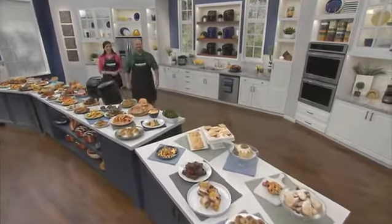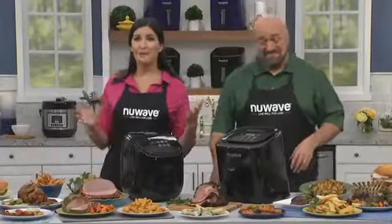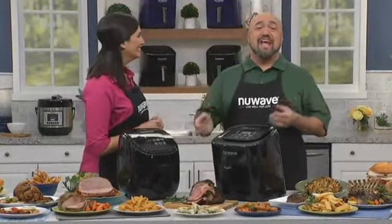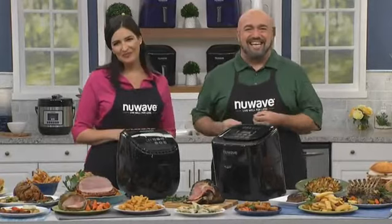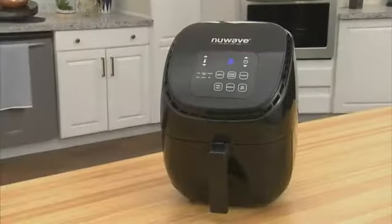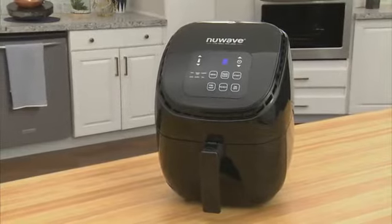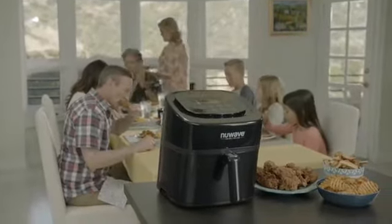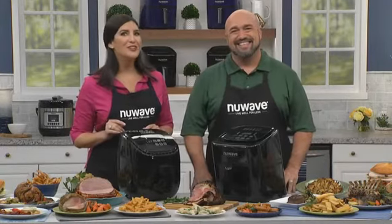Hello and welcome. Today we have some really exciting news. The best-selling air fryer has gotten even better. New Wave, the leader in kitchen innovation technology, has done it again. Introducing the all-new and improved New Wave Brio Digital Air Fryer. Now you can make all the foods you love for the whole family, full of flavor with no mess and no oil.